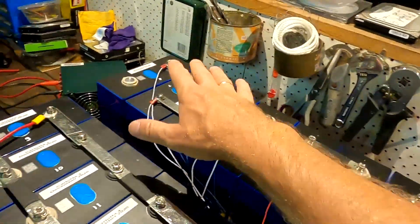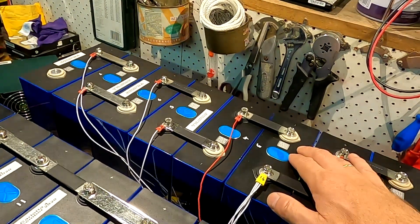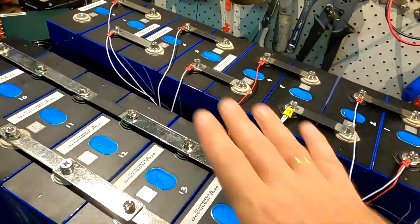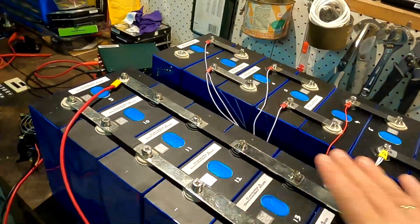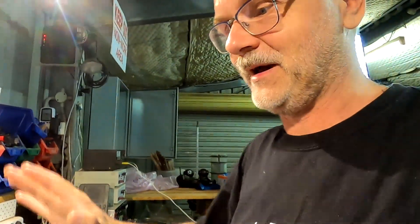I've balanced and fully charged this row of batteries now, and I'll do the same with the other row. These batteries are already over 3.35V so they won't take long to fully charge to 3.65V as well. Then I'll put them all together in parallel for a day, let them balance, and then take them apart and they'll become the 48V battery. I just wanted to show you what's happening here because we haven't done a workbench video for a while - I've been working on the cabinet and solar panels.